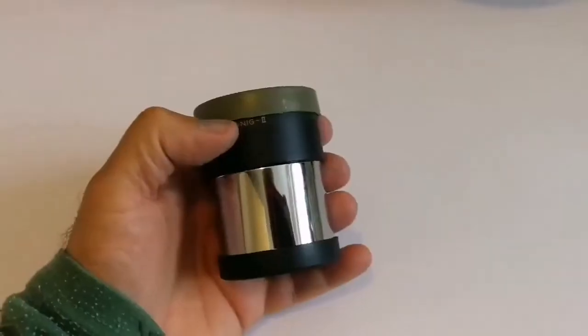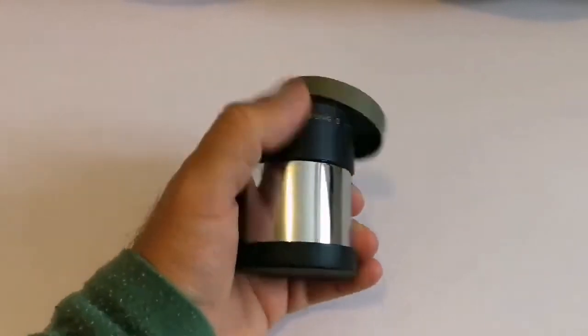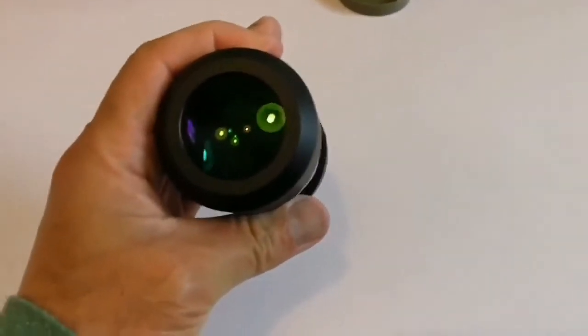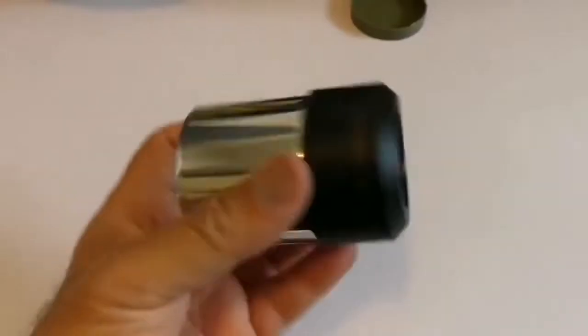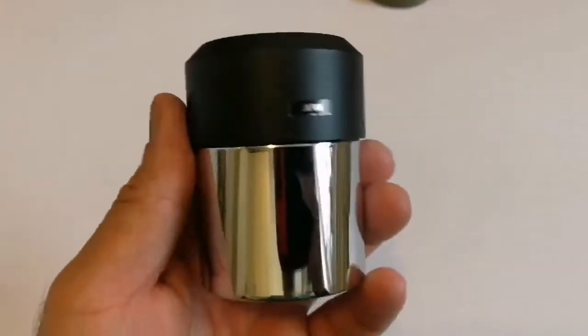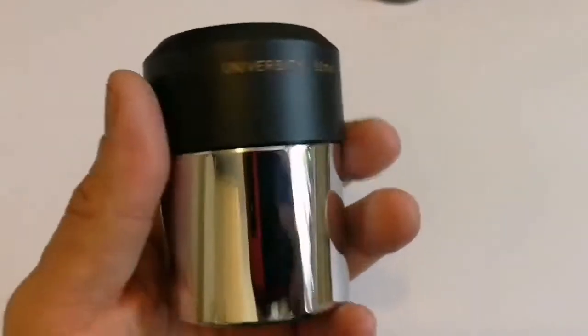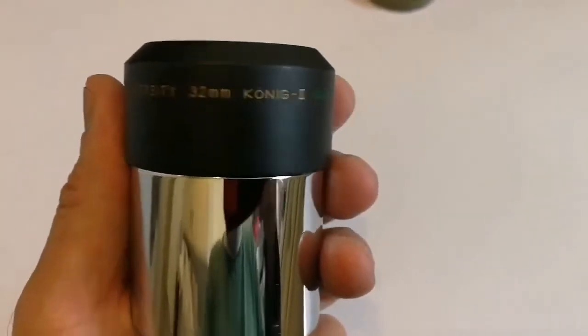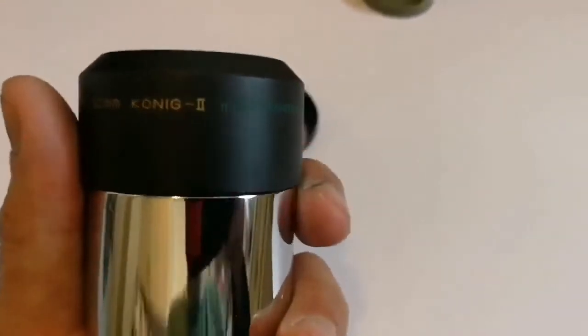Let me just remove this. Okay, this is the König eyepiece — two-inch, Japanese, University Optics, 32 millimeter König 2, multi-coated.